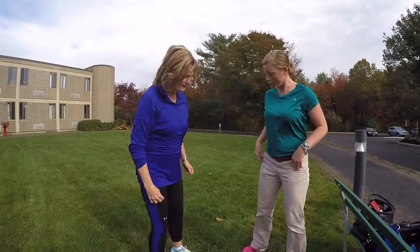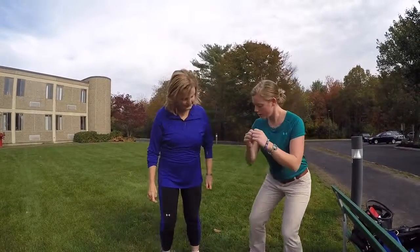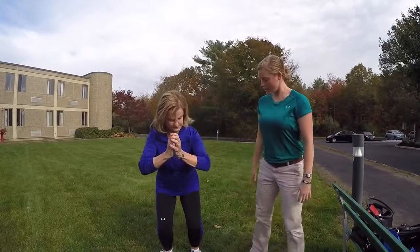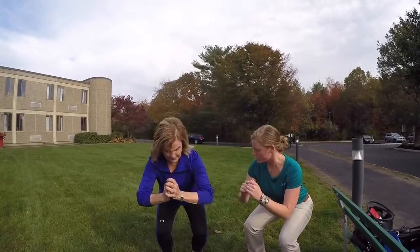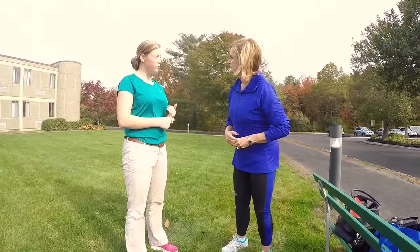There's also a squat we can do. Keep your feet shoulder-width apart, bend down and then up, and you want to kick your butt out a little bit when you do it.